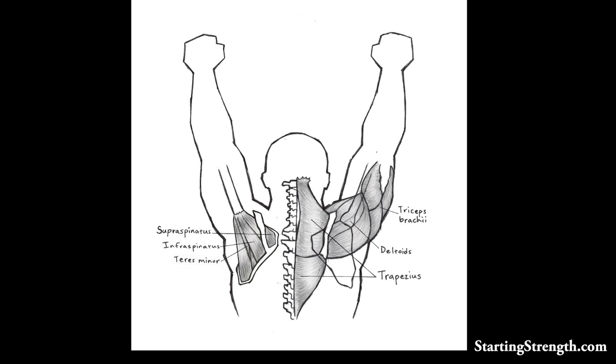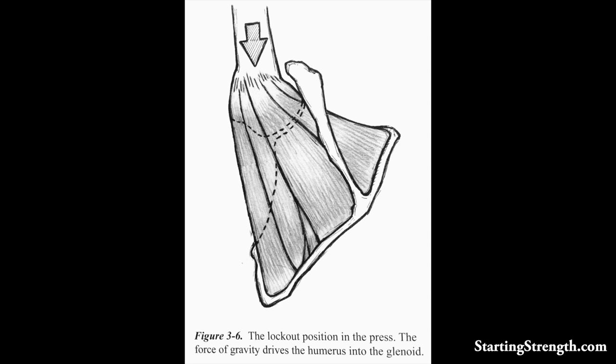The muscle mass in question, though, is the rotator cuff. The rotator cuff, as pictured on the left-hand side of this illustration, is composed of three muscle slips — rather small muscles. They are the supraspinatus on top, the infraspinatus underneath the spine of the scapula, and the teres minor, which also attaches between the scapula and the humerus.